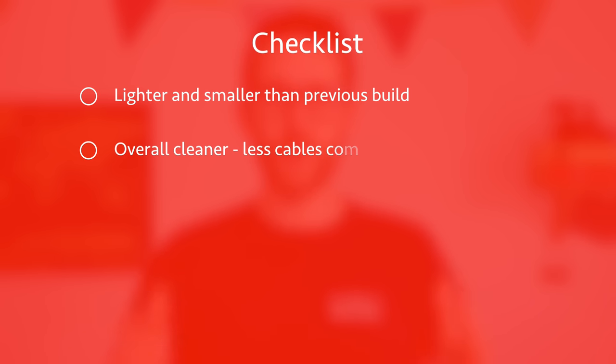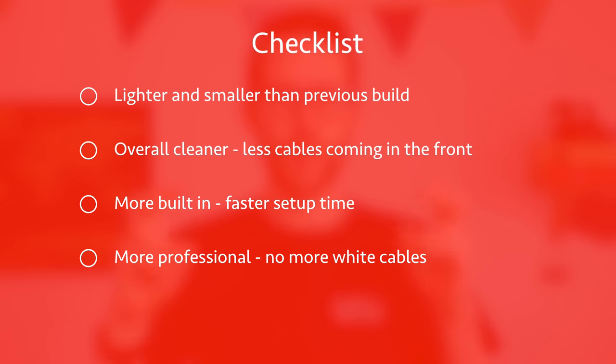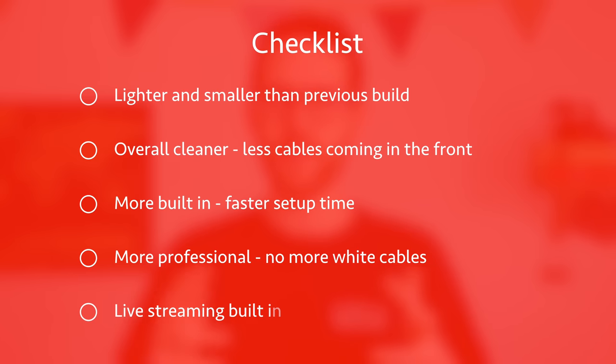As this is a rebuild from my previous setup, there are a few things I really learned and wanted to make happen in this new build. The new case needed to be lighter and smaller than the previous one, an overall cleaner setup with fewer cables running in front and back, more built in for faster setup, a more professional look with no more white cables, and finally I wanted live streaming to be built into the case. We'll get back to that list later, but for now let's take a look at everything that's in the case.